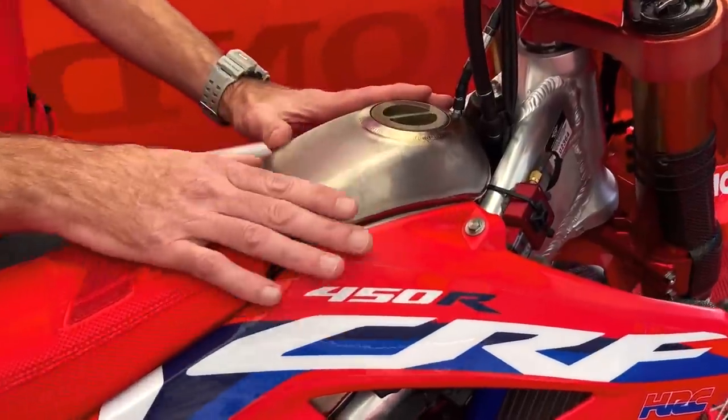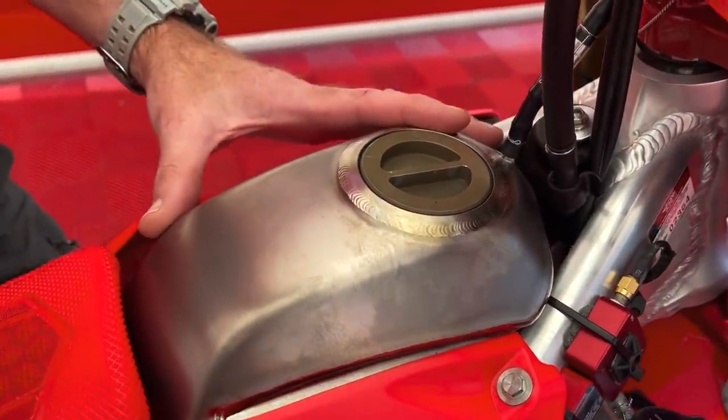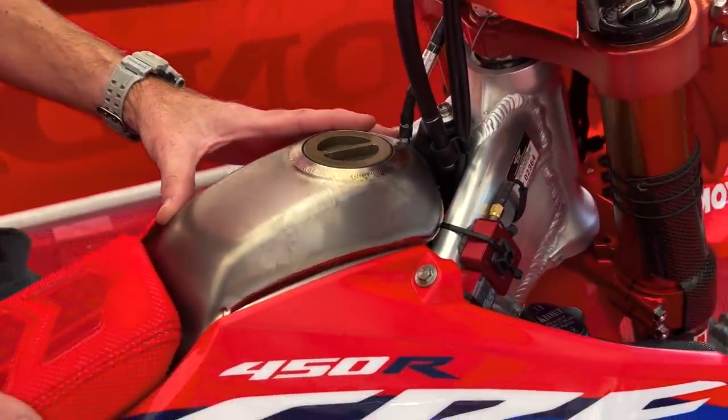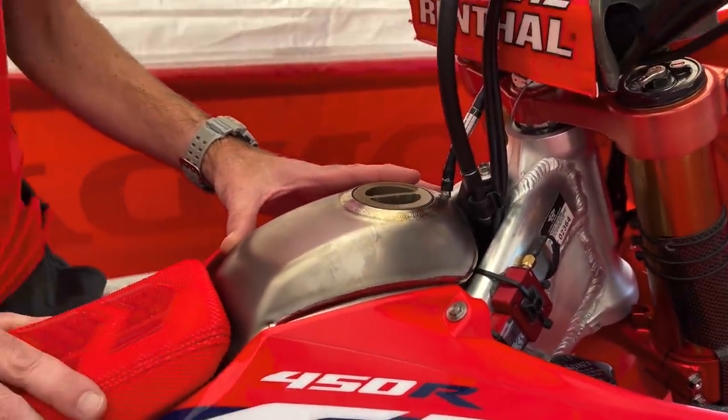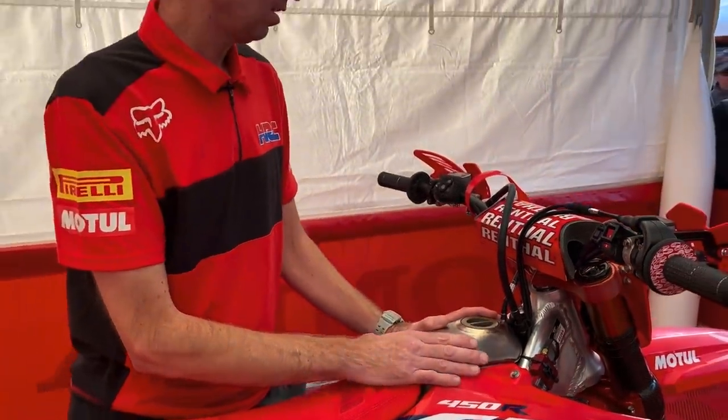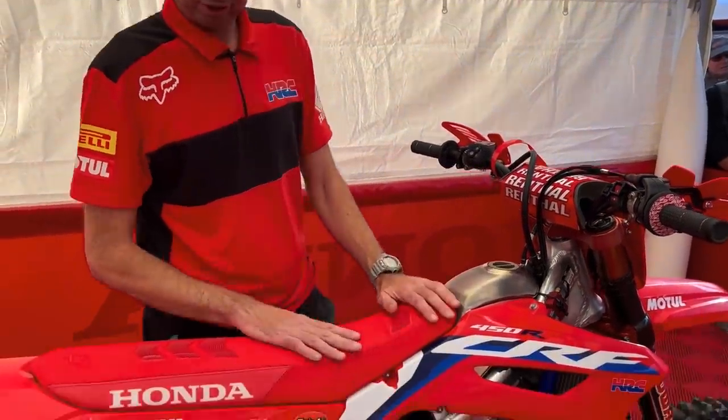Moving down a little bit, we have our titanium fuel tank. It is a larger capacity than standard because we do 35-minute motos, so we need that extra capacity just to be safe.